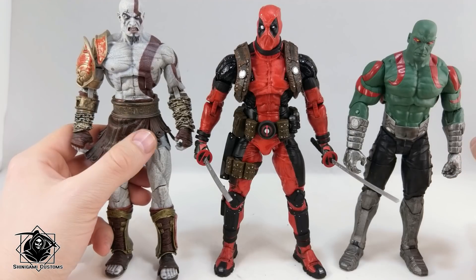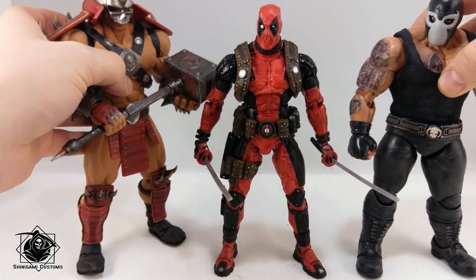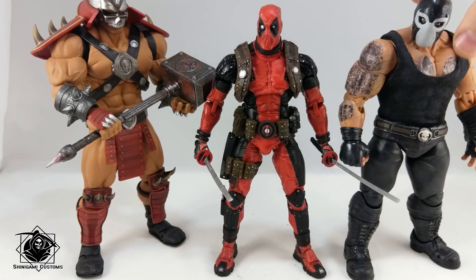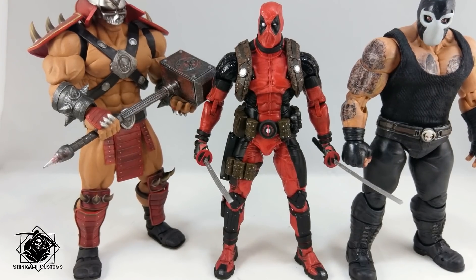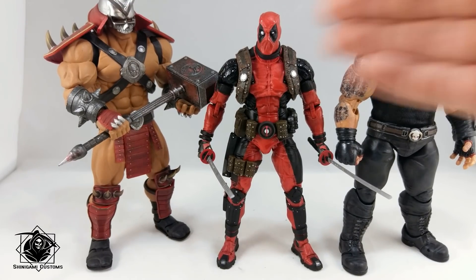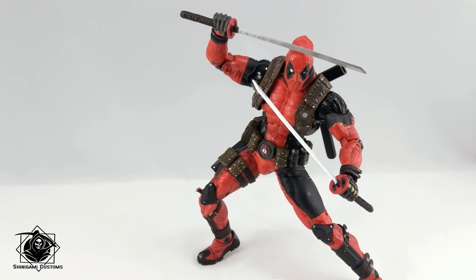Finally, let's compare with some really big guys. This is Storm Collectibles Shao Kahn and my custom Bane built on Storm Collectibles Alex — so both are effectively Storm Collectibles scale. Deadpool could work with these two figures as well.